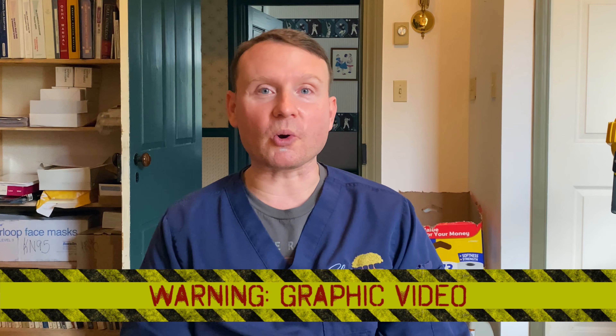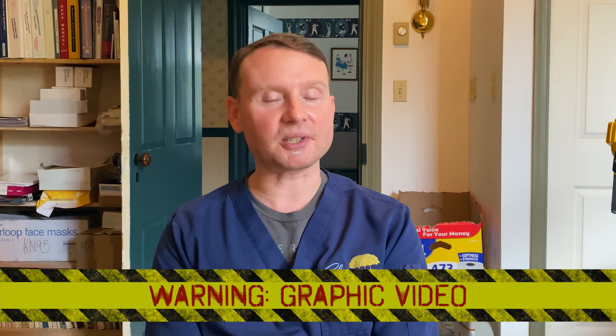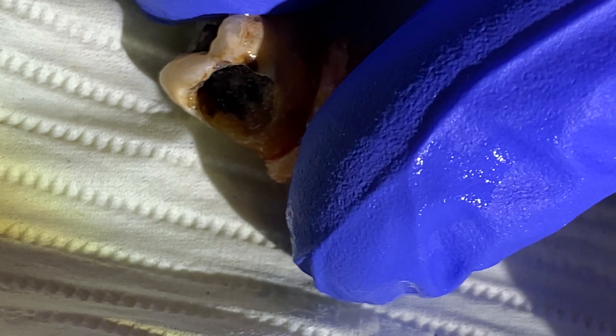Hey everyone, welcome back to my channel. It's Dr. Alessandro, and in this video I'm going to be giving you a close-up of what it looks like for us to drill out deep, big cavities. So get ready, because this one's gonna be maybe a little bit grody, maybe a little bit gruesome, maybe a little bit nasty — all depends on the word you want to use. There are lots of different descriptors, some of them I can't really use on this channel. Anyway, stay tuned.